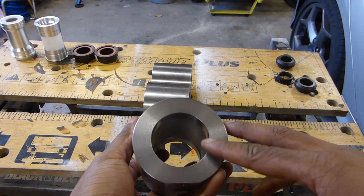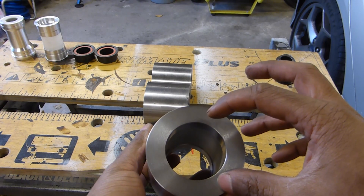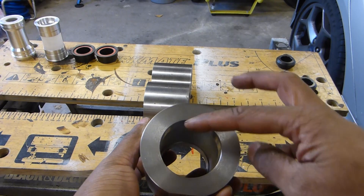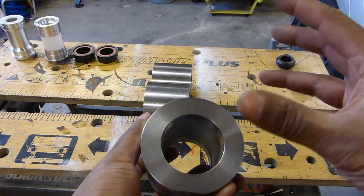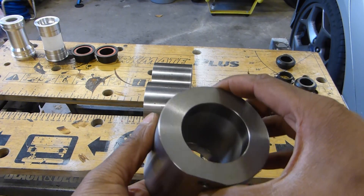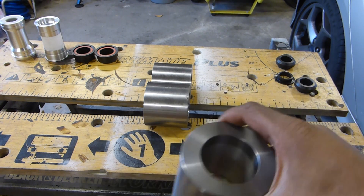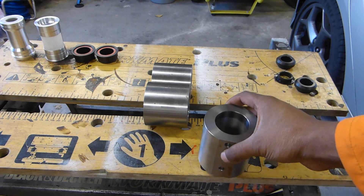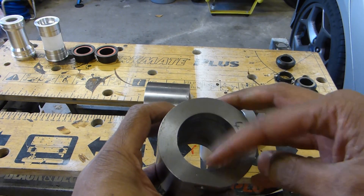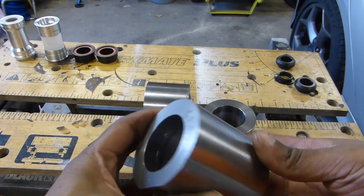B-Right PF-30, or B-Right push-fit, uses the same tolerances as the standard SRAM PF-30. So this hole here is nominally 46mm wide — it's actually slightly under — and the same on the other side; the cups are the same. The B-Right direct fit uses the same tolerances as standard BB-30, so it will be a 42mm hole or just slightly under, and bearings push in with a small snap ring.